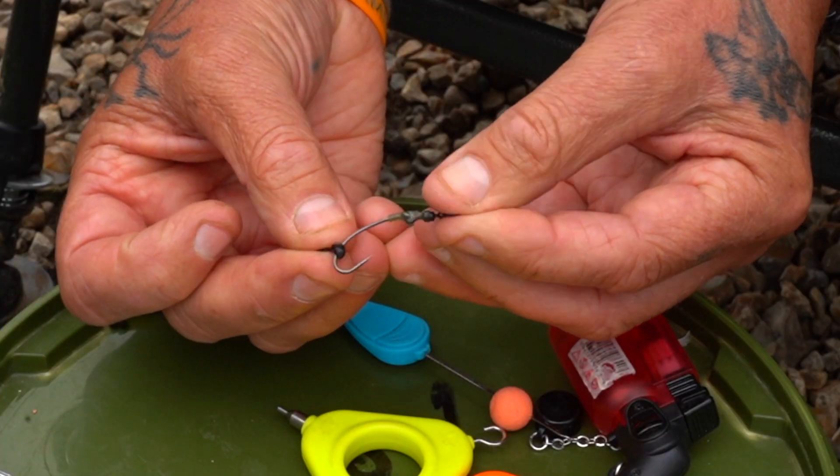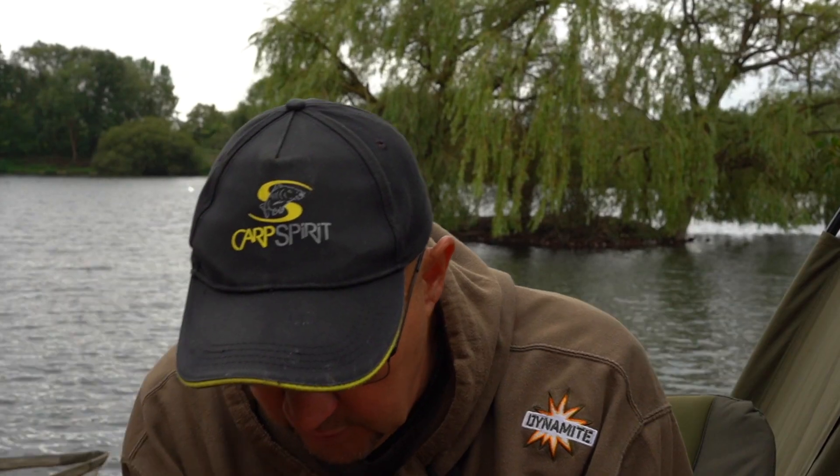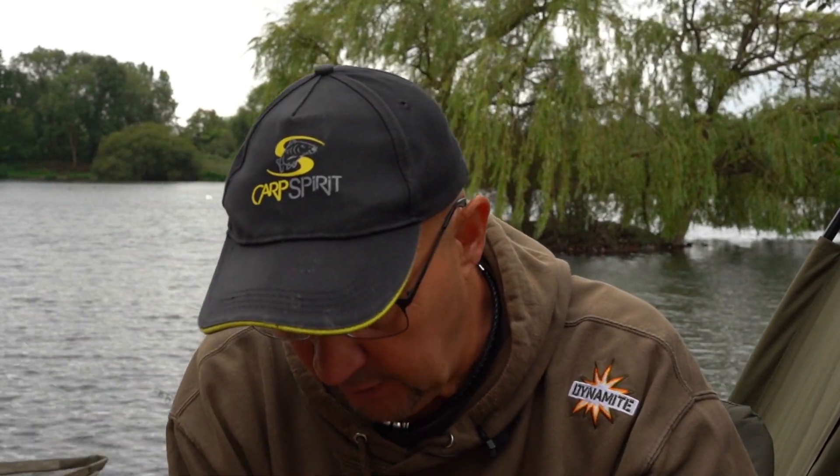For the boom I favour fluorocarbon, which in my world is the 23lb Optimex. It disappears in the water, it's quite flexible, and it is as tough as you're ever going to want it to be.